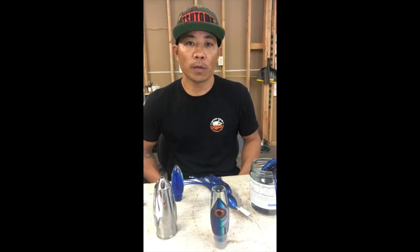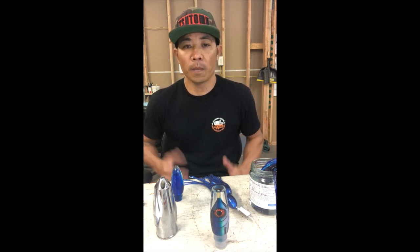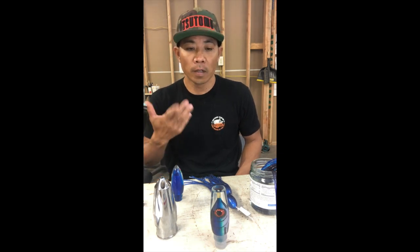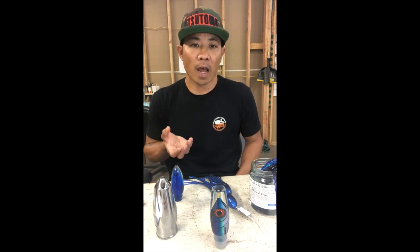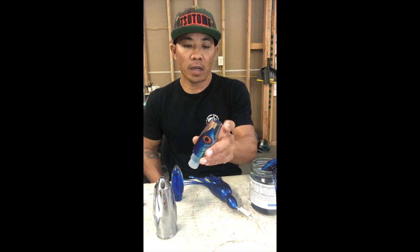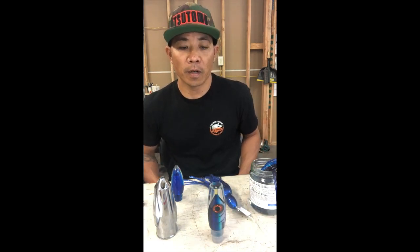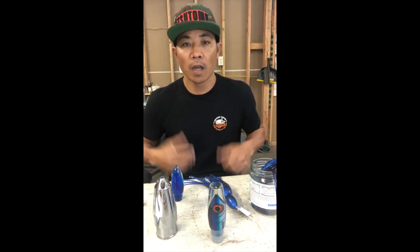Hey guys, I'm Garrett from Tsutomu Lures. Today I wanted to show you how to put skirts on when your lure head is a little bigger than the skirt size. We're going to be skirting a nine-plus invert, which is bigger than a normal nine but smaller than a twelve. We still want to use nine-inch skirts, and because it's an invert or cut-face lure, it's kind of hard to get a smaller skirt on — unlike a bullet where the taper lets you squeeze it on.